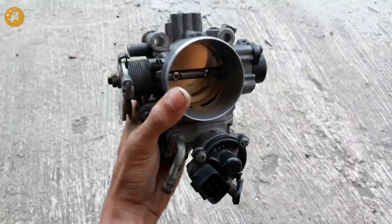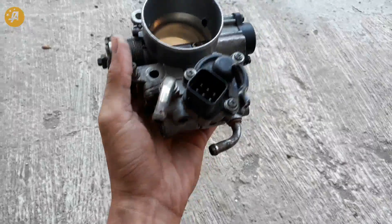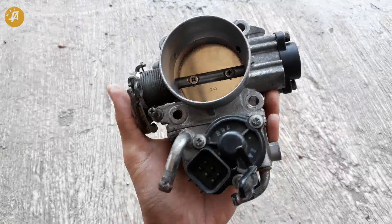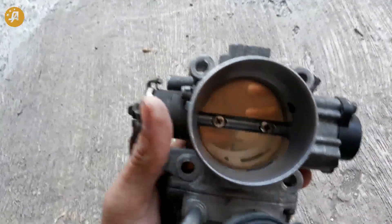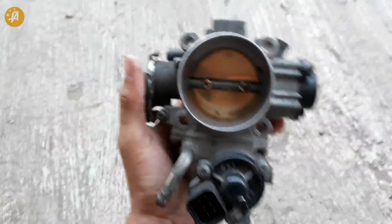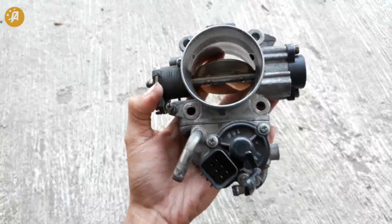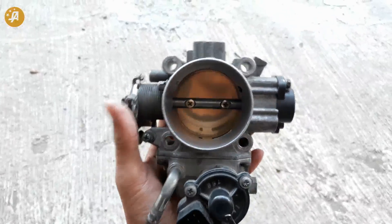Yang akan kami review kali ini adalah dari throttle-nya, kemudian dari servo dan throttle position sensor-nya. Yang pertama dari throttle-nya ini sendiri, diameternya 60mm, guys. Jadi, lebih besar daripada punya CK4. Punya CK4 hanya 55mm saja.